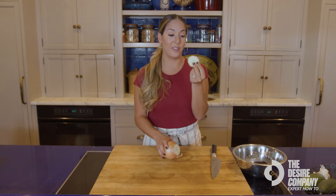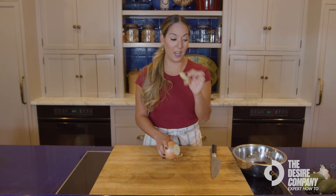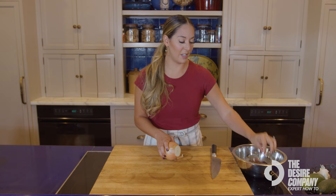I like to actually save these peels and this little tip of the onion to make homemade stock — chicken stock or vegetable stock — so keep these because you can repurpose them.